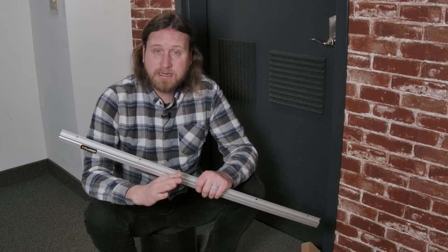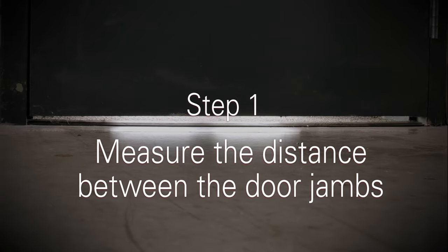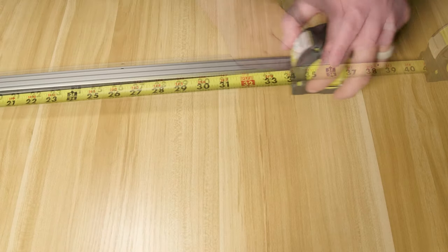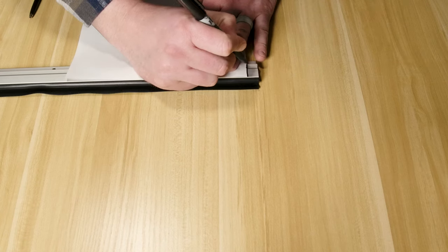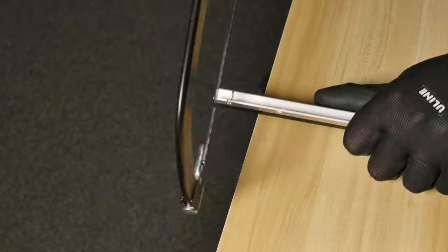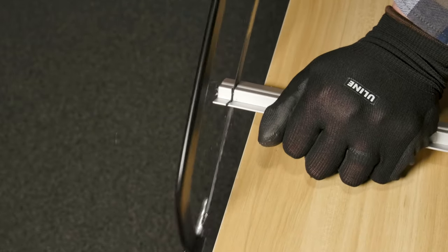Now that we've got our tools together, let's get started. Measure the distance between the door jams. Mark the distance we just measured onto the sweep. Use a piece of paper to make sure the line is straight. Trim the sweep retainer using a hacksaw. Stop cutting once the retainer separates. It's okay if you slightly cut the top of the seal.